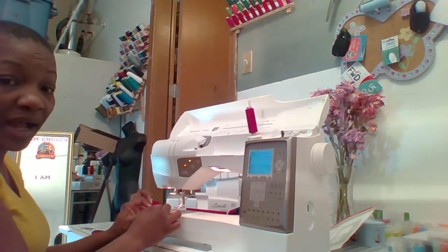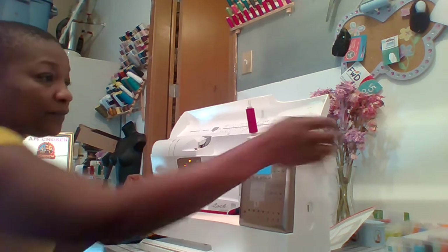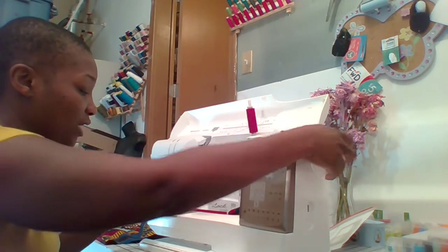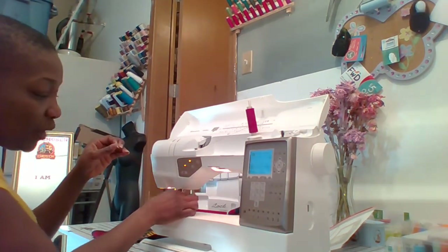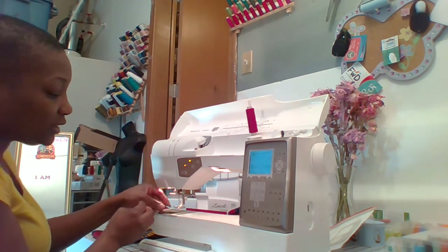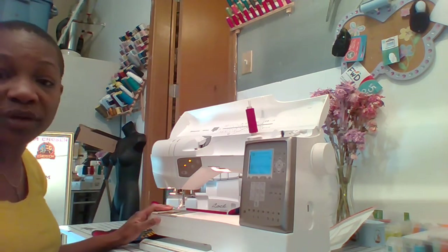Now, this is something I like to do personally. I hold the tail of the thread, turn my wheel for one complete rotation, and when the needle comes back up, I pull on the thread. What it does is pull out the bottom thread. Slide it under your hook — and voila, you're ready to sew.